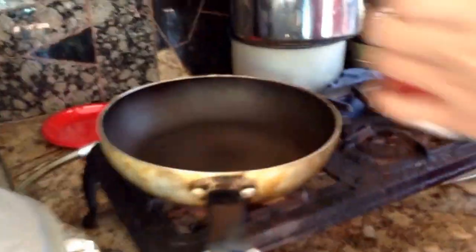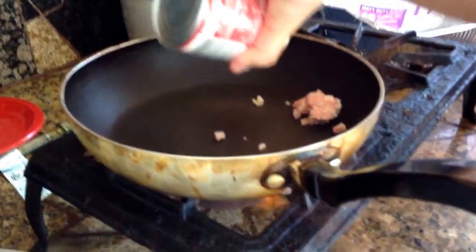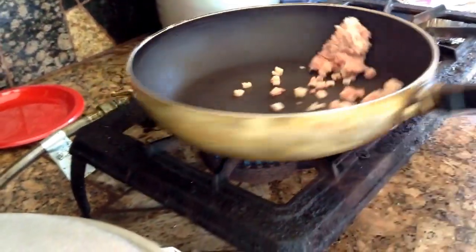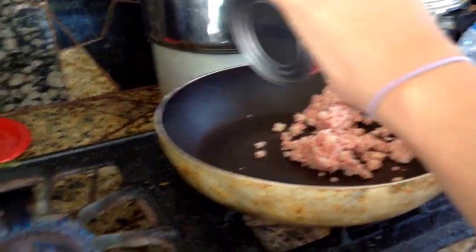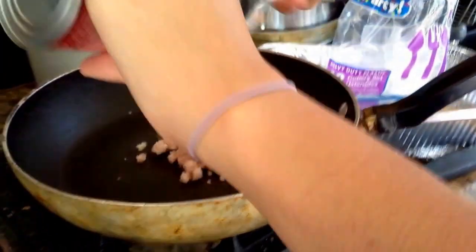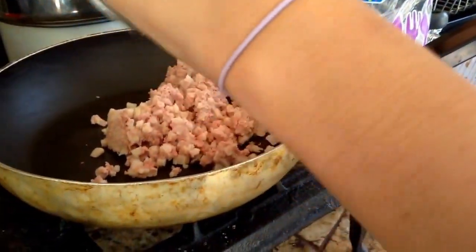Once it's a little bit hot, you can just add it in. Kids, do not try this without adult supervision. I think we should move it over because you can get burnt. Make sure you remove it from the heating space so that you don't get burnt, so that it cooks all at the same time. Adult supervision required.